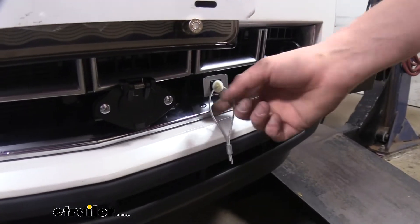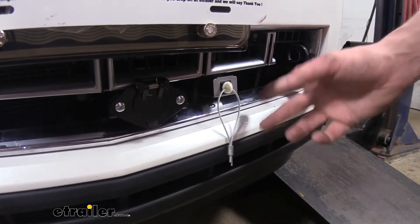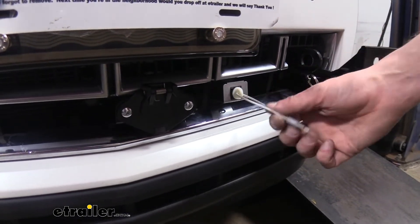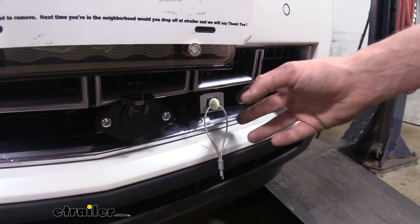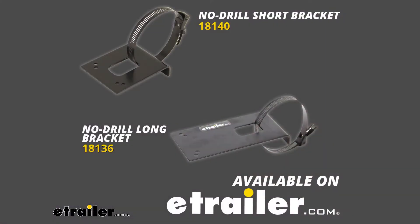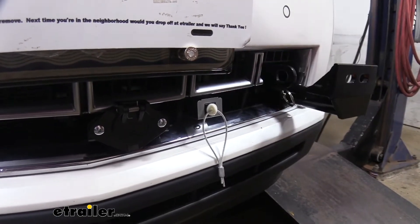Also outside the vehicle, we'll need to mount our breakaway switch. We attached this directly to the base plate mounting location on our base plate. We're using a Roadmaster base plate which provides an attachment point. Some other manufacturers may not, but we do have no-drill brackets and other brackets here at etrailer so you can get these mounted up pretty much with ease.